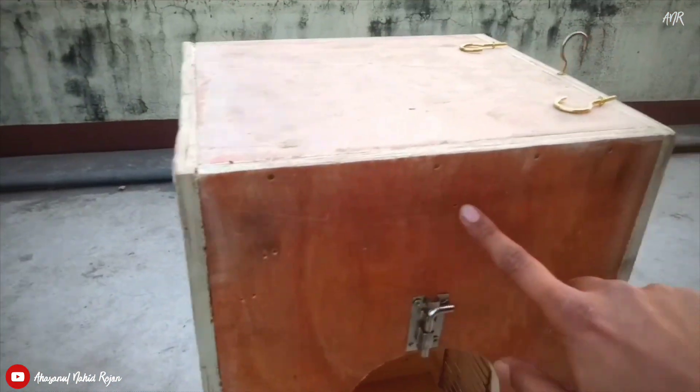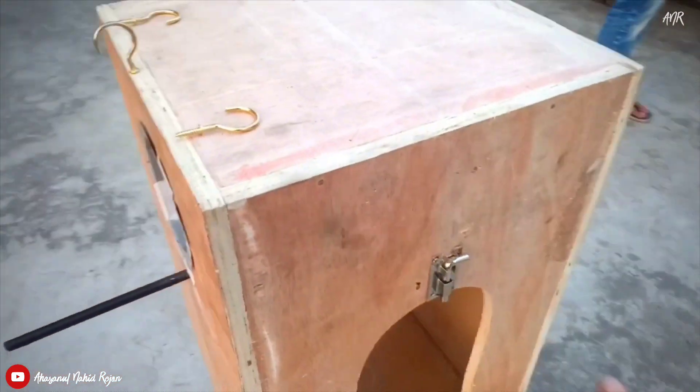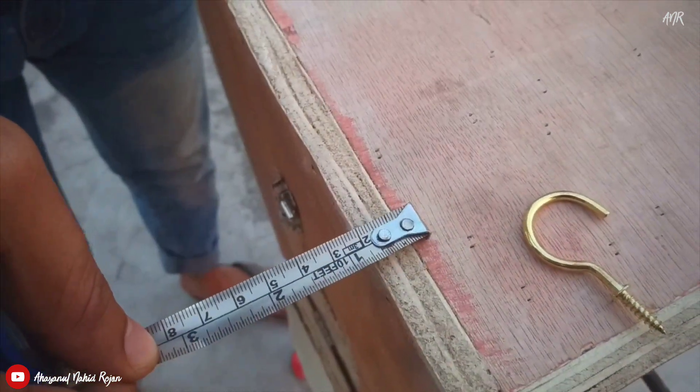If you want, you can add an extra 5 holes on both the sides as well. You can see that I have used a half-inch board.